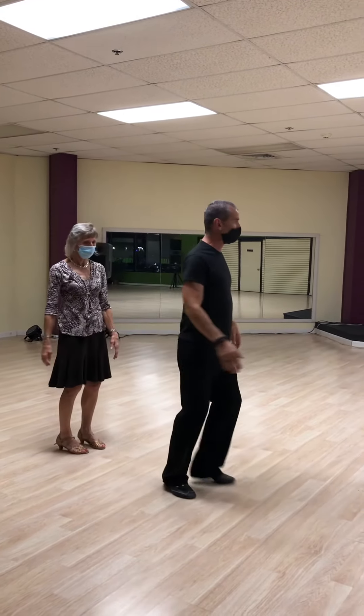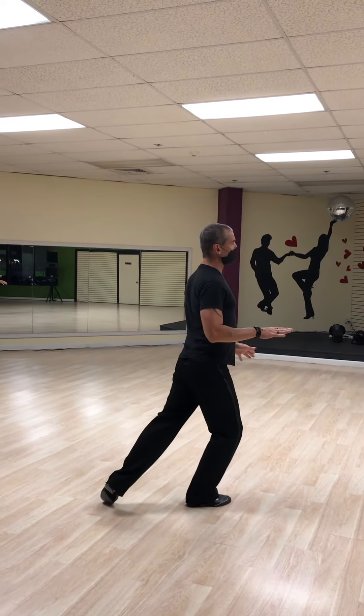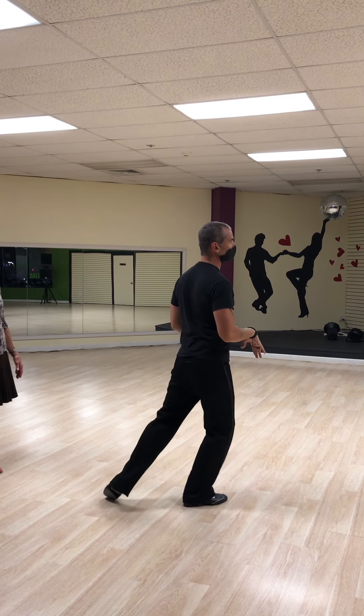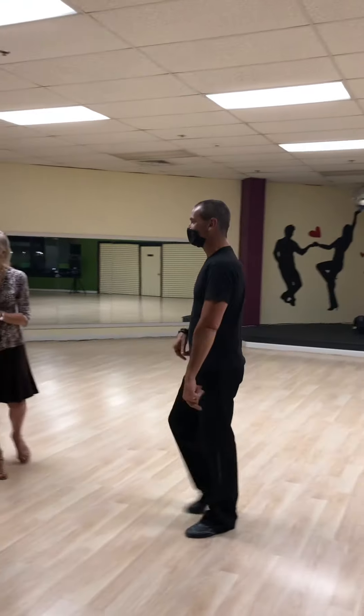So remember, ladies, when we're doing it, as we're stepping forward, we're sending the weight on. The toe in the back really is creating a lot of that rotation. If the foot's down or twisted, we're not going to get anything. So make sure that weight is on that toe — the big toe — as we're rotating. All right, thank you very much.